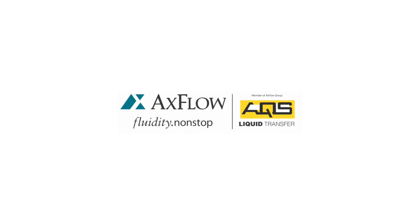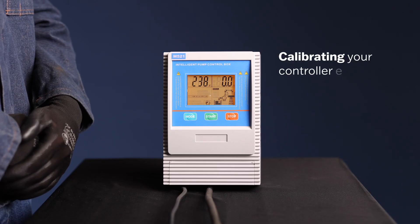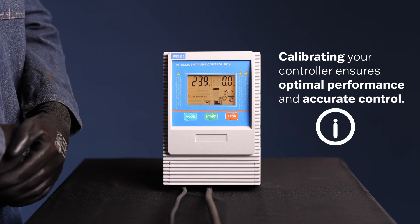Welcome to the M521 Controller Calibration Guide. In this video, we will walk you through the step-by-step process of calibrating your M521 controller for your pump system. Calibrating your controller ensures optimal performance and accurate control over your pump.